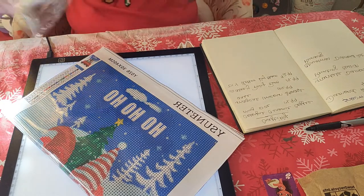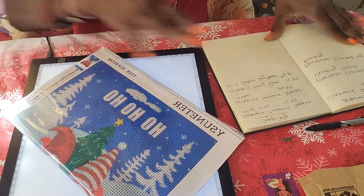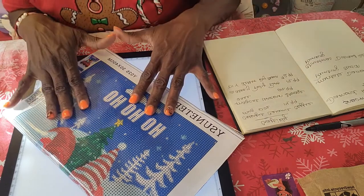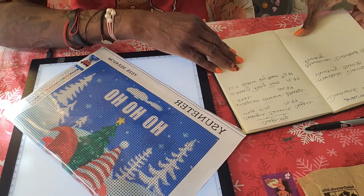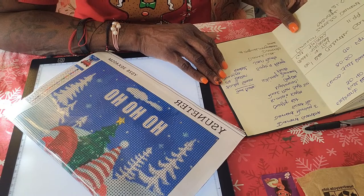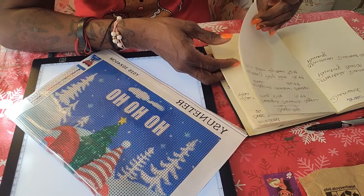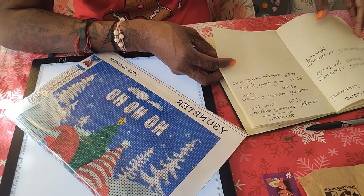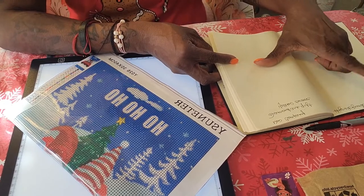If you guys have not checked out Diamond Grandma, please do! She is doing an event this month — it is hashtag BB Birthday 22 — because this is her birthday month and she picked landscape as the theme. That's what I'm working on now. She also decided to do one for next month and I wrote it down: hashtag Forest Friend 22.